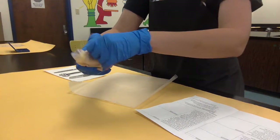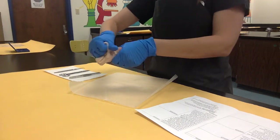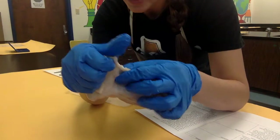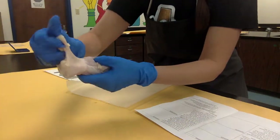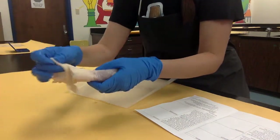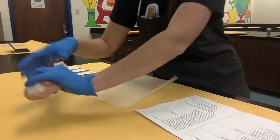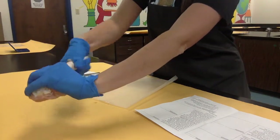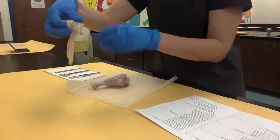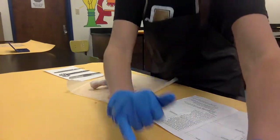Now I'm going to go ahead and remove the integumentary system so I can get a closer look, and you'll notice this isn't a super easy process — there's lots of connective tissue here. That tissue is pretty similar to the connective tissue you have inside your body, which is pretty important because if your skin wasn't attached to your muscles it would slide around on the outside of your body kind of like a sock when it gets twisted on your foot. That connective tissue is important to most living things in regards to keeping their integumentary system intact.